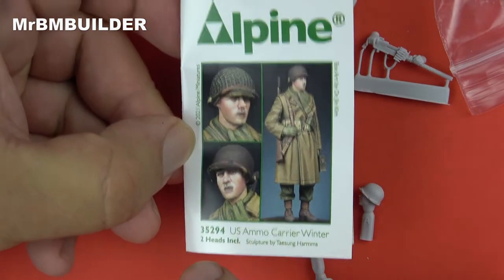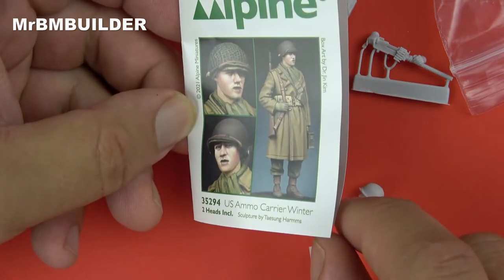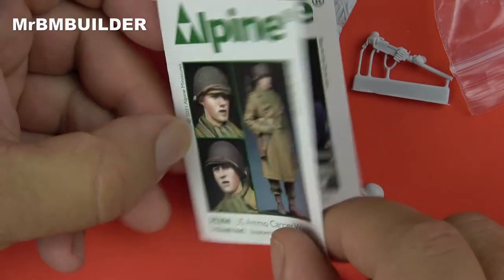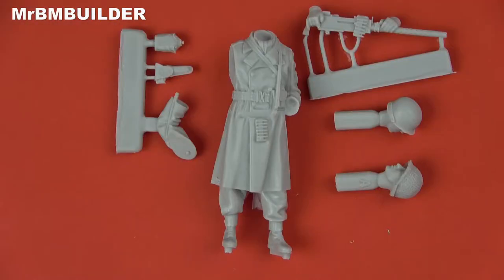There's the other guy there and that's his code if you're interested in picking him up as well. He's really nice, but as you guys know if you watch my channel, I am a bit of a sucker for a machine gunner so I ended up picking up two of those. Here are the parts laid out.